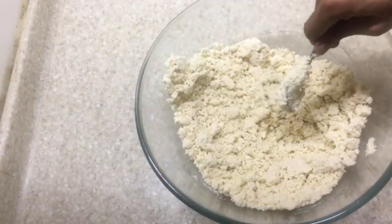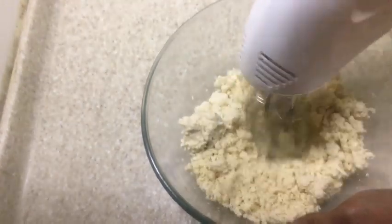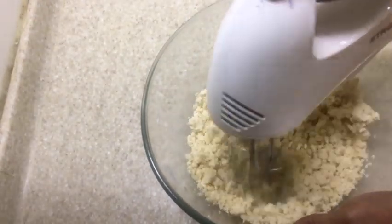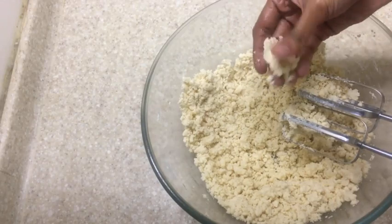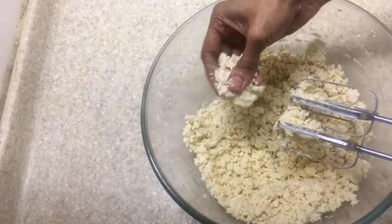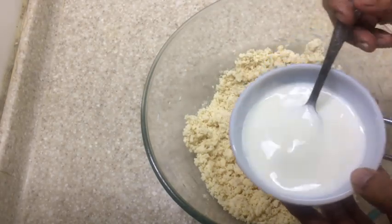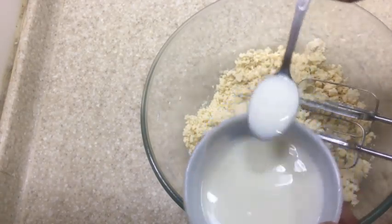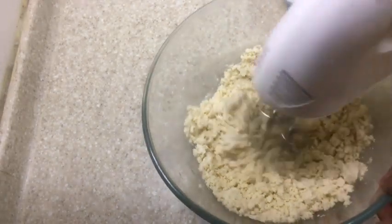We have to achieve a binding consistency so that we can roll out the dough. As we are using gluten-free flour, the dough may not turn out sticky enough to roll, so we can either add more butter or milk as required. You can add milk two to three spoons at a time and check if you have achieved the required consistency.